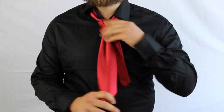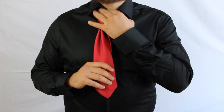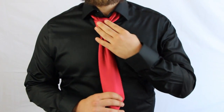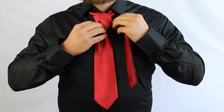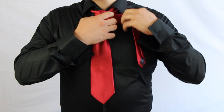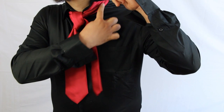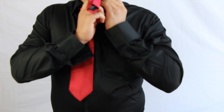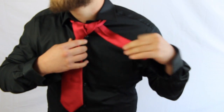Now make sure that it's where you want it, because after this part it will be very difficult to adjust. I can't really see it; I hope that looks alright. Now you take it and you fold it around the part of your tie that's already around your neck, and you just pull it straight down.